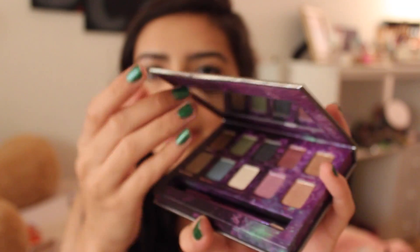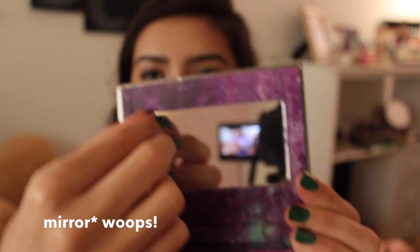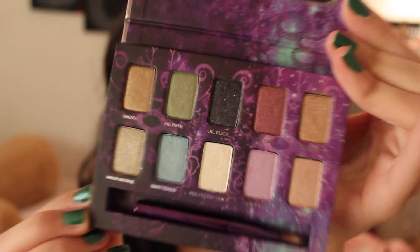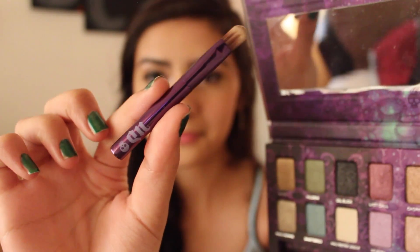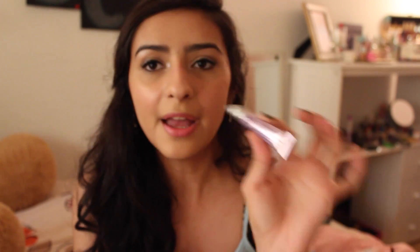It says Urban Decay and it comes in a little magnetic box, and when you open it up there is a mirror and a little sealer. These are all the different shades — there's a few neutral and a few colorful ones, and there's also a little brush. The colors are pretty pigmented and I believe they're all basically shimmery or have some sort of glitter to them. It also comes with a pretty good travel-size Urban Decay eyeshadow primer potion, which is a base for your eyeshadow and helps it last longer and be more vibrant.